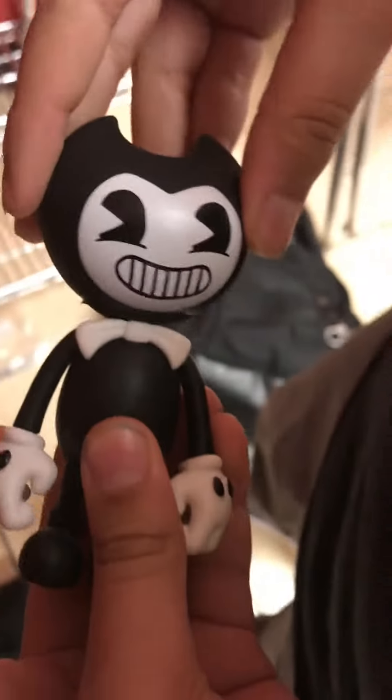Okay, lastly we have Bendy. His arms can move. So Bendy — we have all of our arms. Yep, and that's it guys.